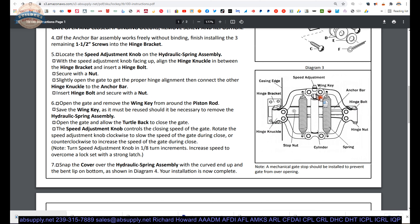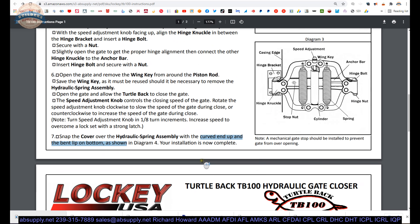Step six: open the gate and remove the wing key. There's a small piece of metal holding it somewhat extended — as you open the gate it will flex open and the wing key might get away from you. Make sure you don't lose it, because if you ever need to remove or service this, you'll need that spacer to hold it open. Open the gate, remove the wing key from the piston rod, save it as it may need to be reused. Allow the turtle back to close the gate. The speed adjustment knob controls closing speed — rotate clockwise to slow, counterclockwise to open. Only adjust in one-eighth inch increments, cycle the gate a few times, then place your turtle back cover on, and your installation is complete.